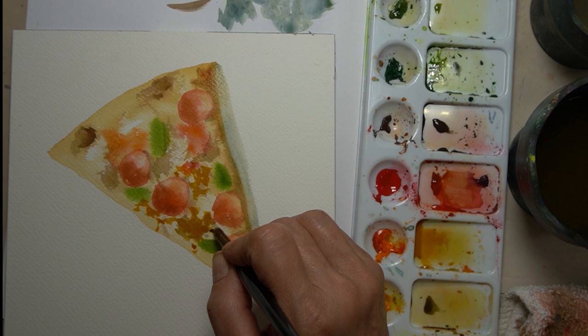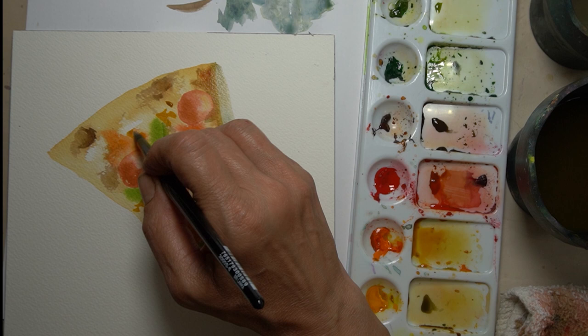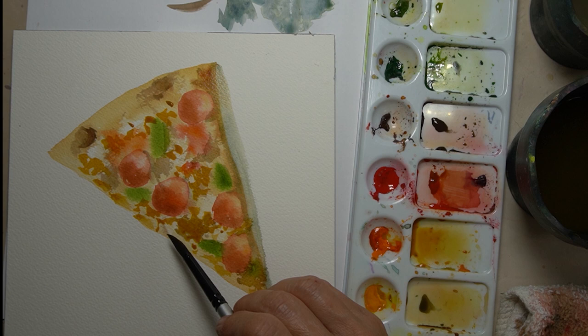Now I'm painting the mozzarella — where that gets color, it's a little bit more of a yellow ochre. I probably put a tiny bit of orange in there because that color of cheese tends to look like a yellowish brown. I'm doing the same thing we just did, but in this lighter yellow ochre type color.